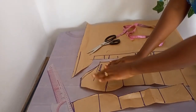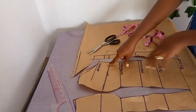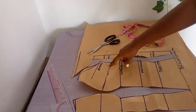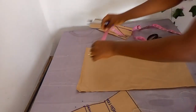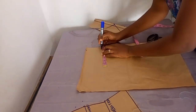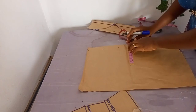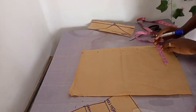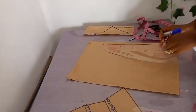This is how to close the dart. Normally I was supposed to put masking tape on top, but this is what you work with. This gives more fit from the upper bust and underbust — more reasons why your blouse would fit perfectly. Now we're moving to the back. For the back, remove your zip allowance first — I'm removing one inch.